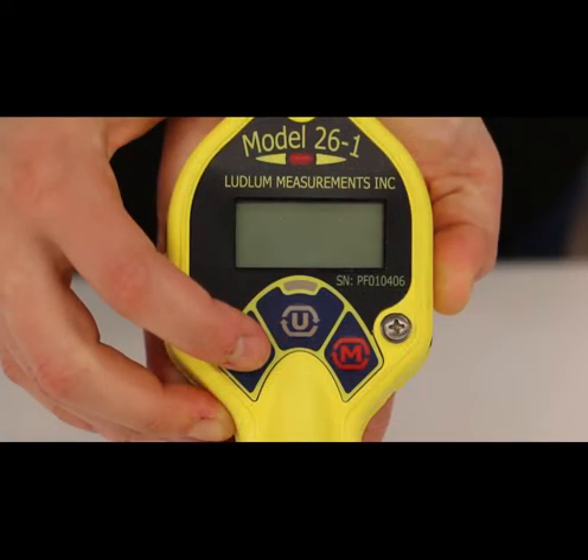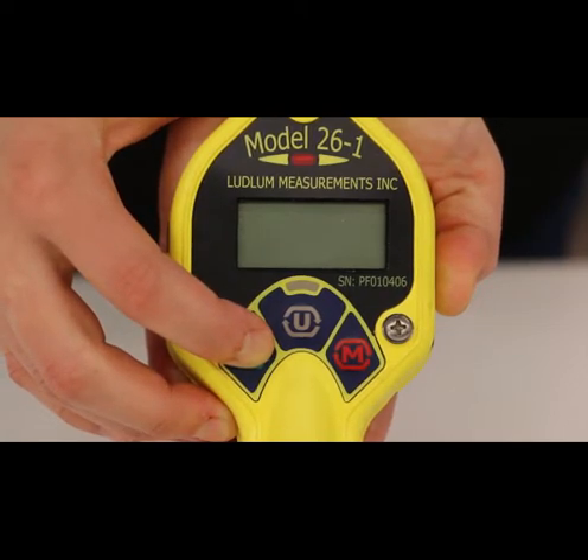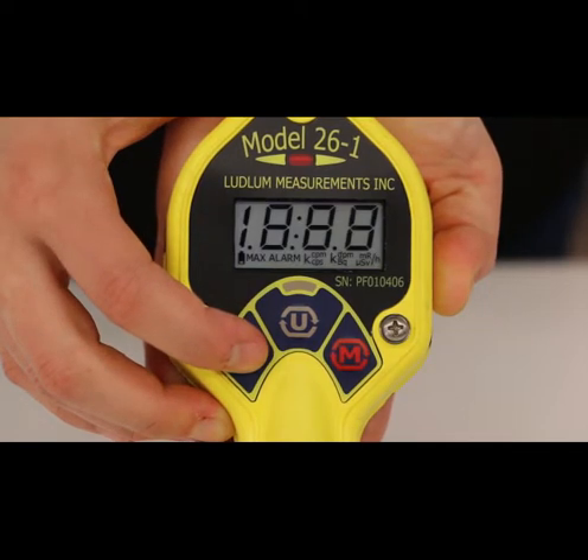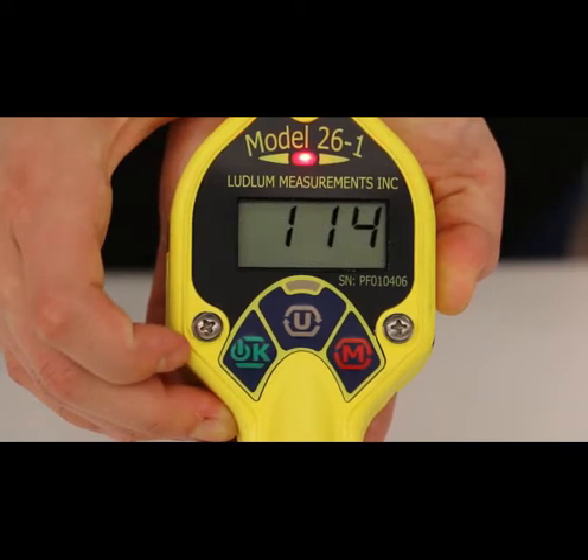This part of the video has been slowed down to show the sequence of events. Turn the instrument on by pressing the OK button. The instrument should activate all of the LCD segments and the audio. If any of the LCD segments are missing, or the alarm LED fails to illuminate, or the audio fails to work, the device is in need of repair.